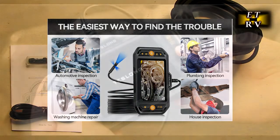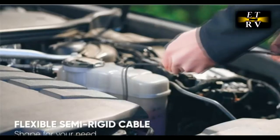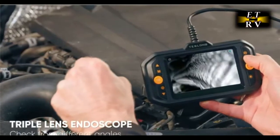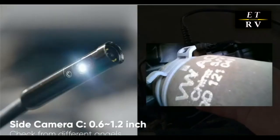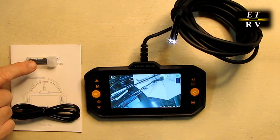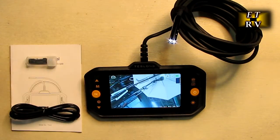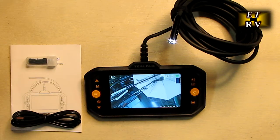It has a nice wide field of view, two side cameras and a front camera. You can switch between different camera views before taking pictures or recording. There are six LEDs — two on the front and two on each side — and you can adjust the brightness. There's a zoom function for 1x, 1.3x, and 1.5x. It comes with a little kit including a magnet pickup and a hook that you can screw onto the end to retrieve things from a sink. It also includes a USB-A to micro USB cable and a little instruction manual.